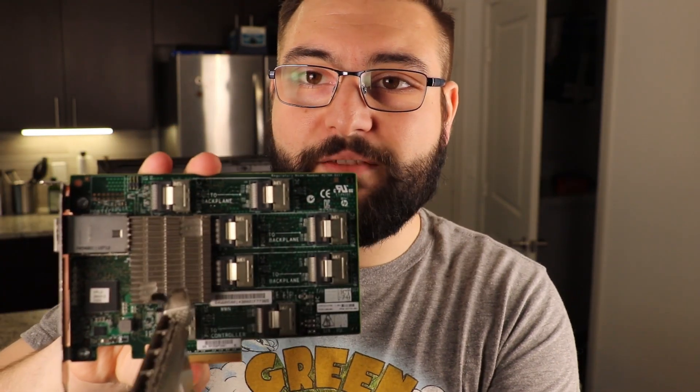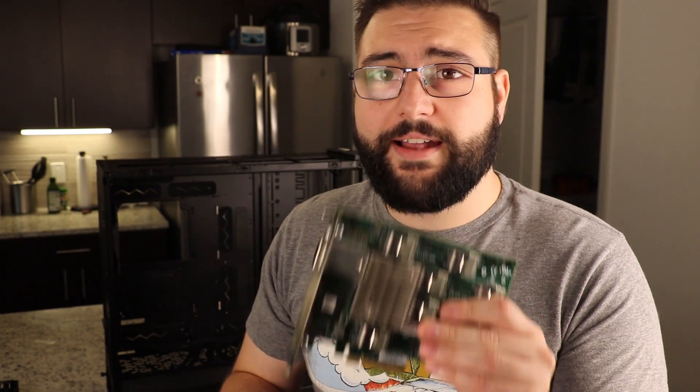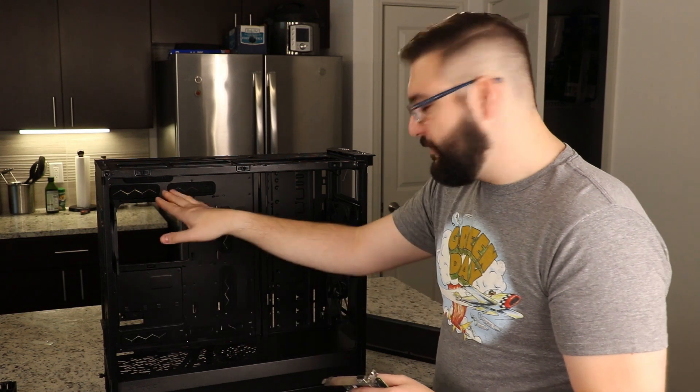With a SAS expander, you connect one port to the expander and every single one of those ports acts as a four-lane bay — so you can see four here, four here, four here, and so on. I'll cover HBA cards in detail in a future video. My plan is to put one HBA card in here, run PCI power from a riser cable, hook it up to a normal power supply, and potentially fill this whole case with hard drives. I've already started designing 3D printed cases that fit vertically and screw into the top, which could allow around 40 drives.